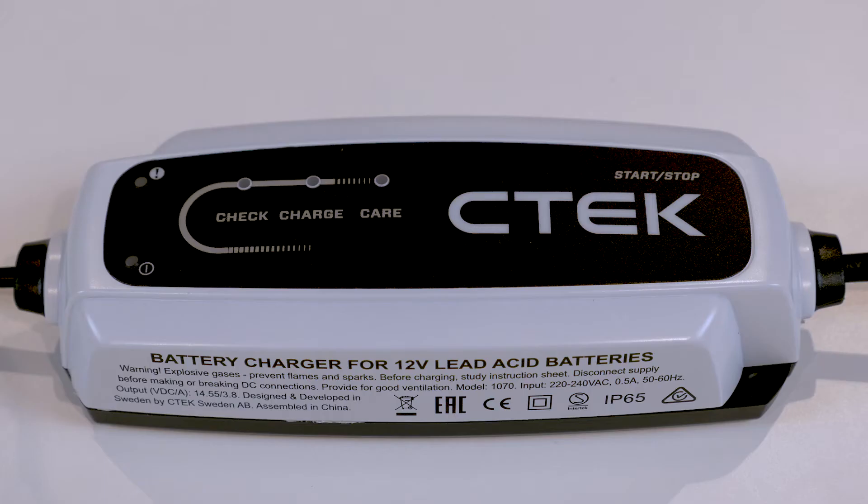When you power up the charger the green power LED comes on. If you leave it plugged into the power outlet without connecting it to the battery, the green LED will start flashing to indicate that it's in standby mode.